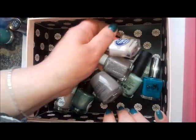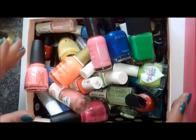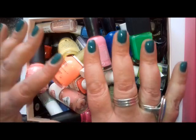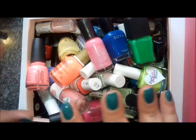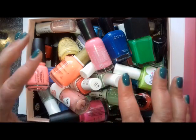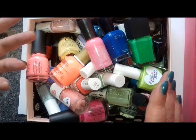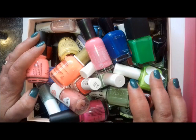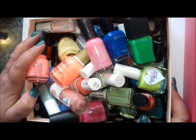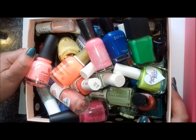So that's all of the polishes I really want to make sure I wear this summer — quite a lot to get through, but I've got the rest of the summer. I'm going to try to focus on what's in this box and not get distracted, so I can actually enjoy the polishes I've got. Have you got anything you're planning to definitely wear this summer, or any summer collections you're thinking of picking up? Let me know in the comments below, and I'll see you in the next video. Bye!